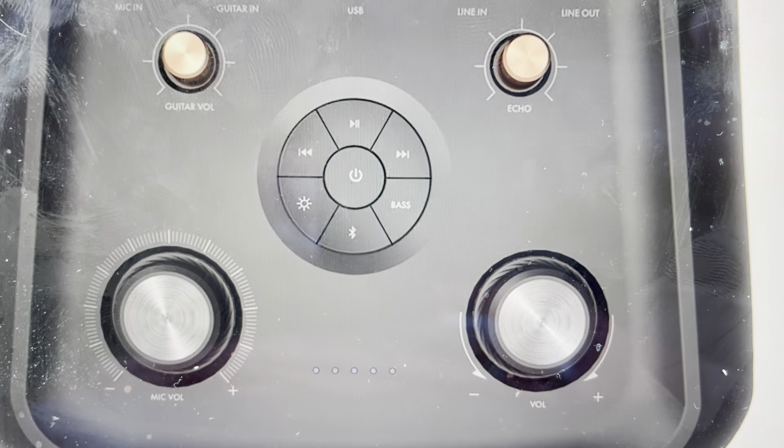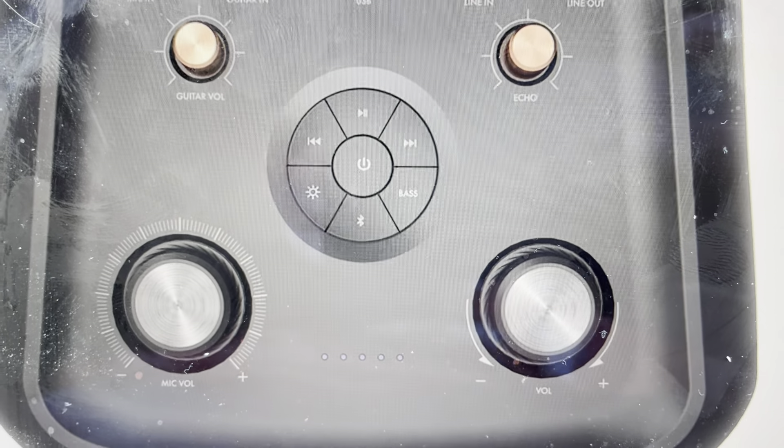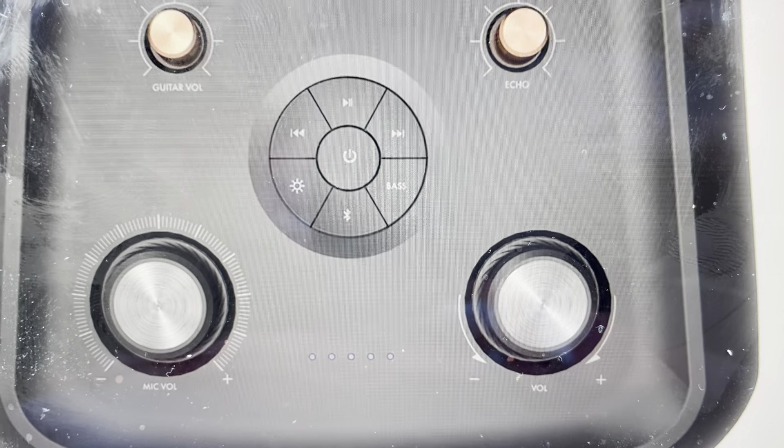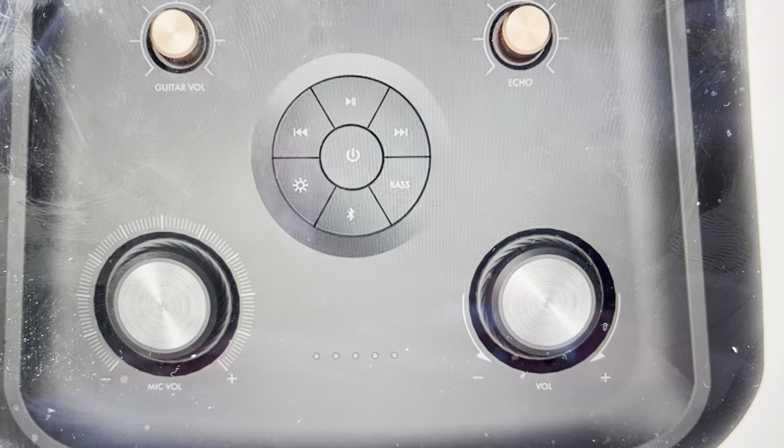Hey everybody. This is a real quick video in case you have a Klipsch Gig XXL wireless Bluetooth speaker and you need to do a hard reset to the factory default settings on it.